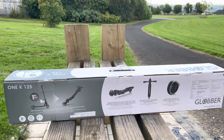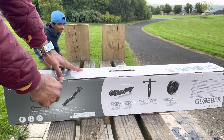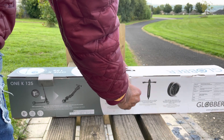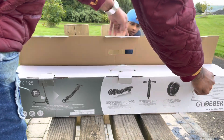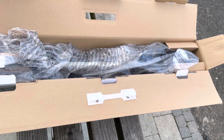Welcome to another video of Jacob Georges. Today we are going to unbox the Global 1K 125 scooter. This is the item inside the box.